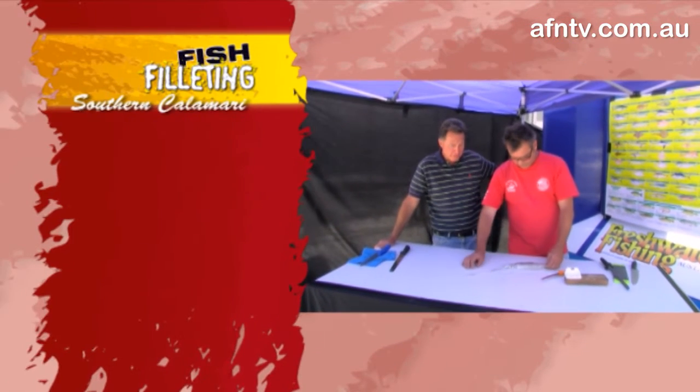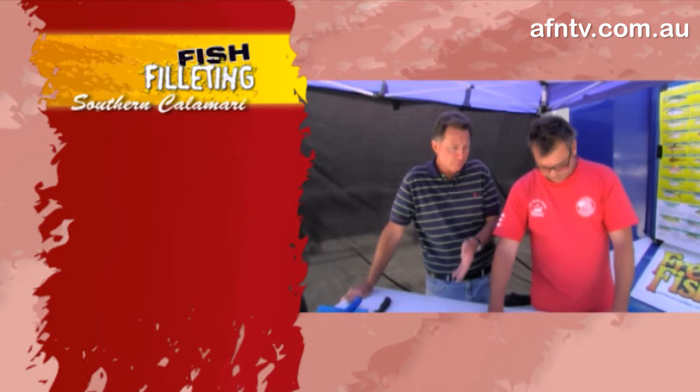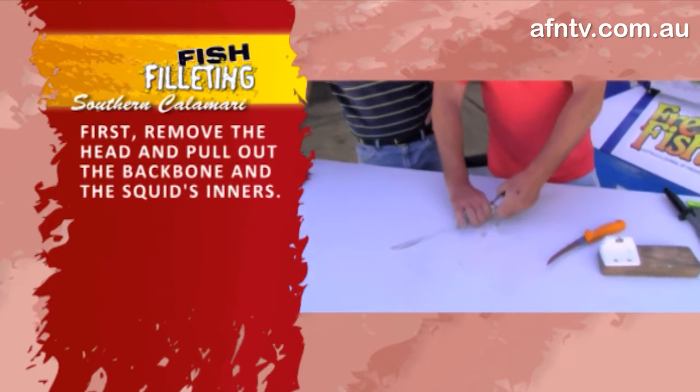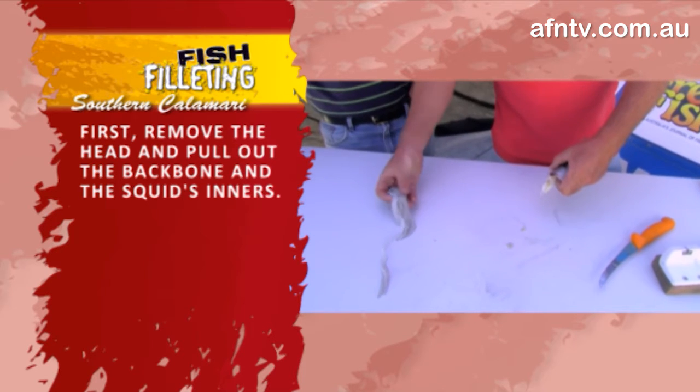Now, I've got Len here who's just going to sort of clean this up, and we're going to do it a couple of ways. We're going to do some rings in a sec, and we're also going to do them as what the pineapple variety or version of it. So let's go with a bit of cleaning first — we'll take his head off first. That's your bait — no wasting this fella.